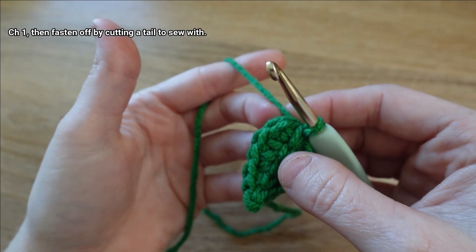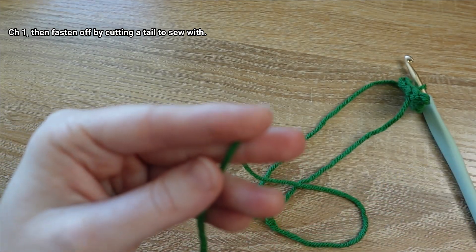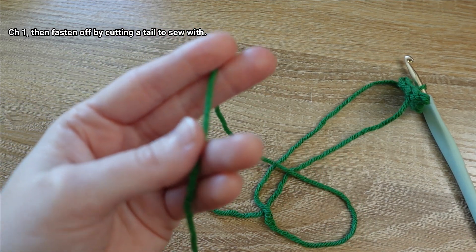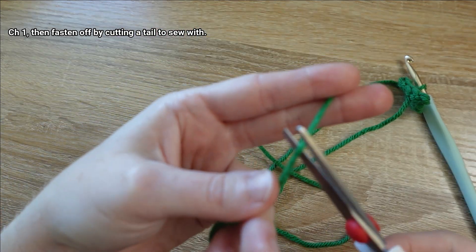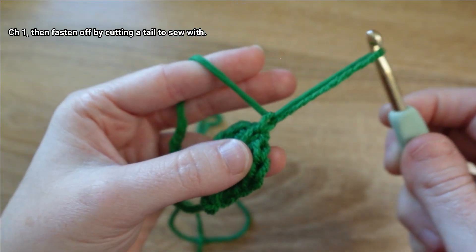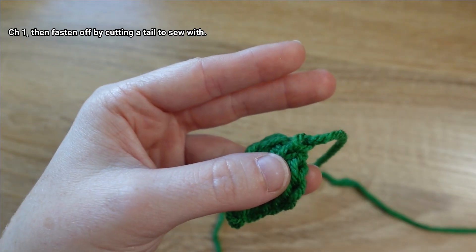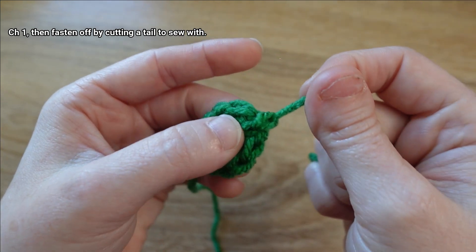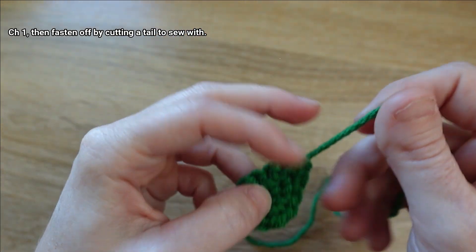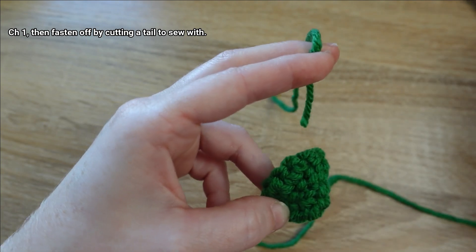We're ready to fasten off. We need to leave a little bit of a tail on this leaf because we're going to use it to sew the leaf on — reserve six to eight inches. Give it a snip, then yarn over with that tail and draw it through, drawing it all the way through until the trimmed tail passes through as well, and tighten it down. I'll also trim the slip knot tail that I already wove in as I went.